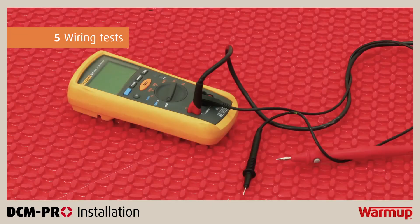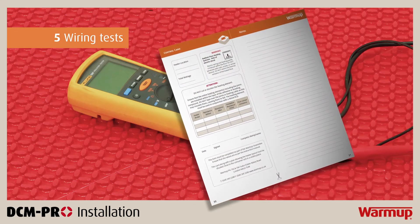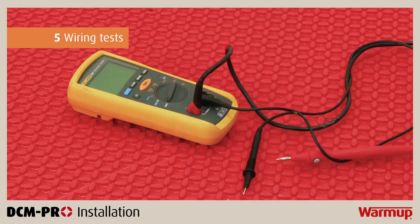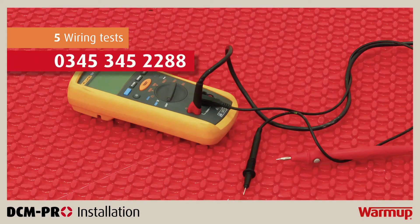It is essential that you perform a resistance test and an insulation resistance test on the heater before, during and after the installation to ensure no damage has occurred. The installer must compare the results of the tests to the values provided in your installation manual and log the results in the control card. This control card must then be kept for warranty purposes. If the test demonstrates a failure, a break or a leakage, please contact WarmUp's technical team by calling the free 24/7 technical helpline on 0345 345 2288.